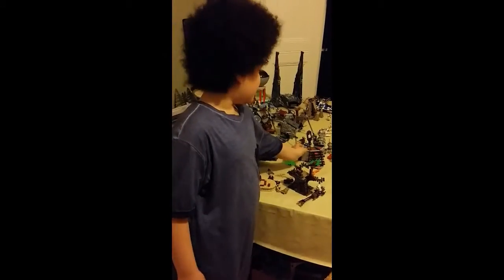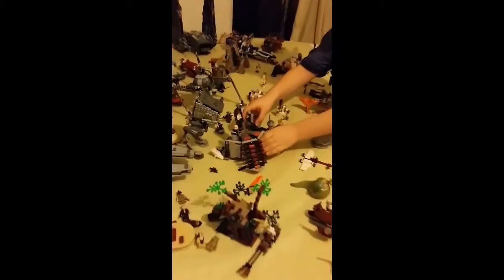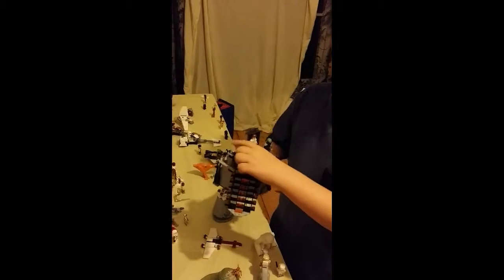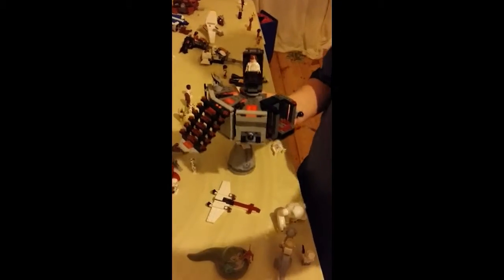This is the carbon freezing chamber where they froze Han Solo. It's an amazing model. It comes with Boba Fett and this little alien. Boba Fett has rockets on the back as well.